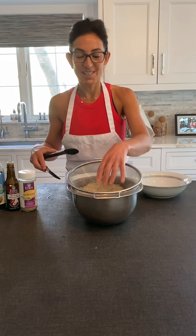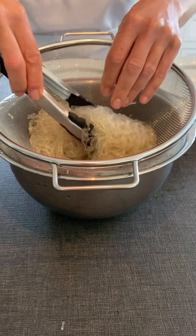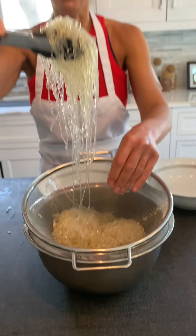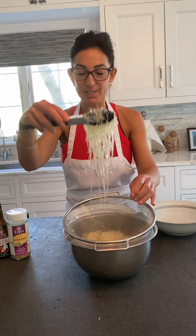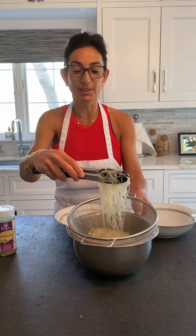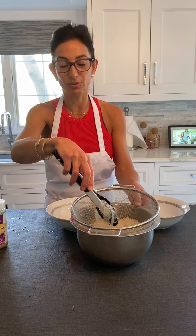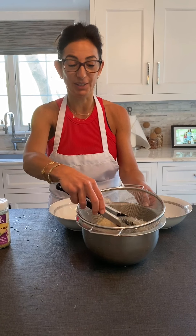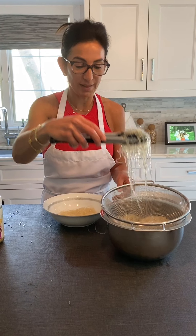Now you can see that the noodles are clear, nice, and soft. They're really delicious if you want to add them into a broth or a soup for the extra minerals, and also as a filler. If you like noodles but don't want the calories, this whole package is about 25 to 30 calories if you eat the entire thing.